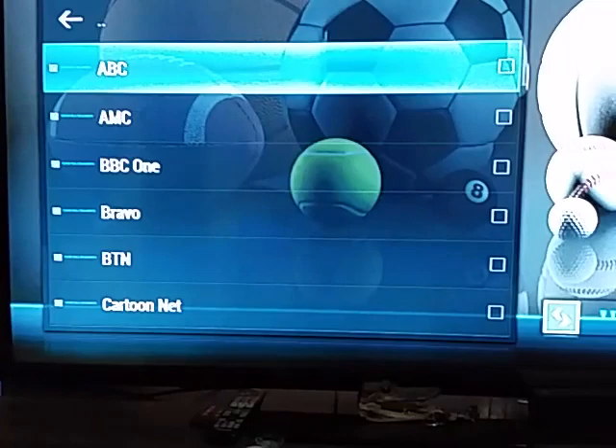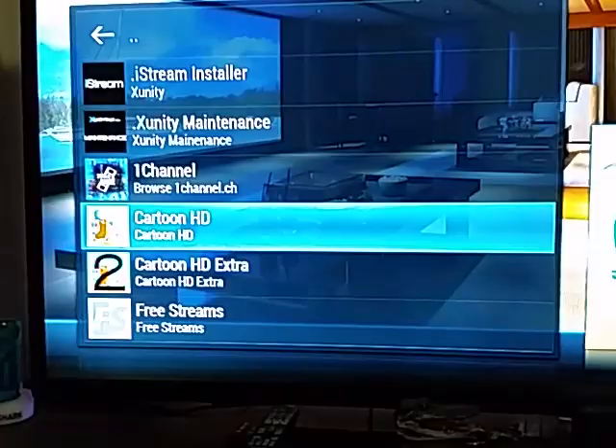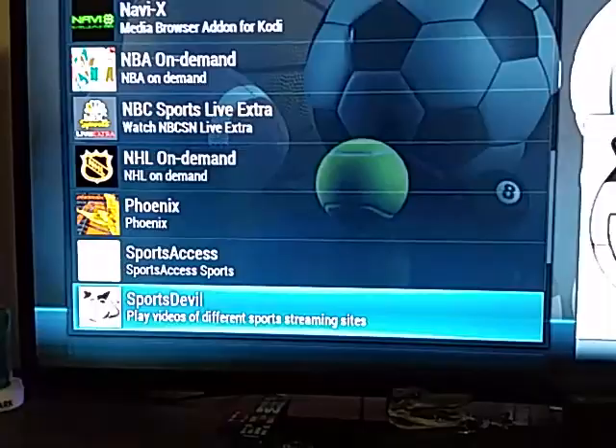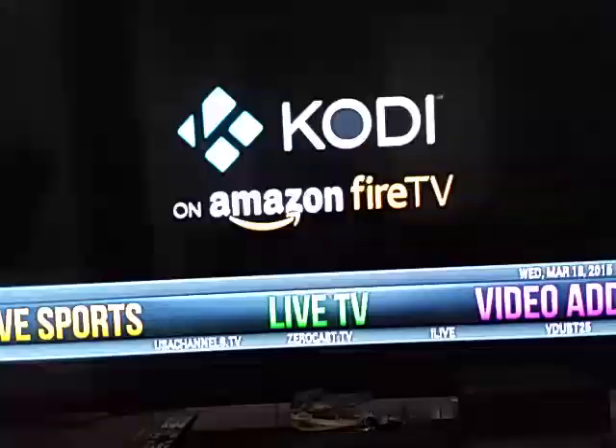If you click on video add-ons, it's got a couple cartoon things with different cartoons under there. These are all add-ons on the main screen. Sports Access is a paid sports channel — it's the only thing on here you would have to pay for. You go to his website, pay like 12 bucks a month, and you'll get every game in HD if you really have to have HD games. I'll show you some live TV working.